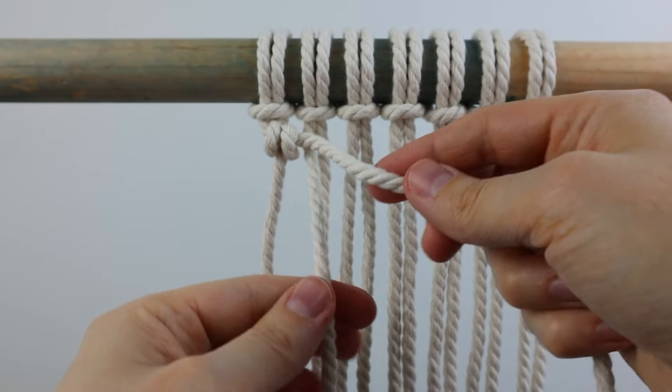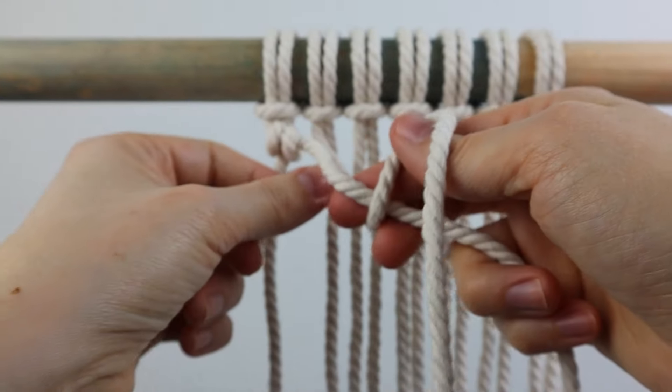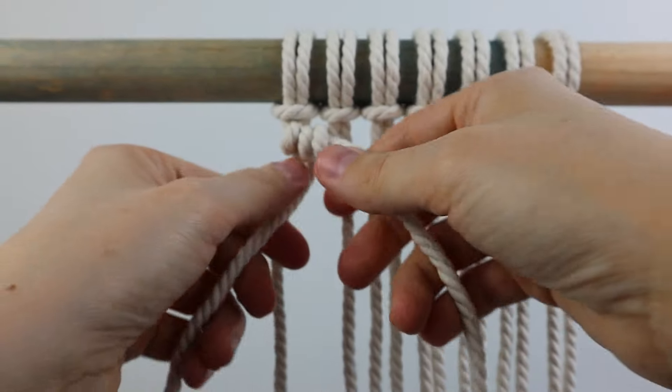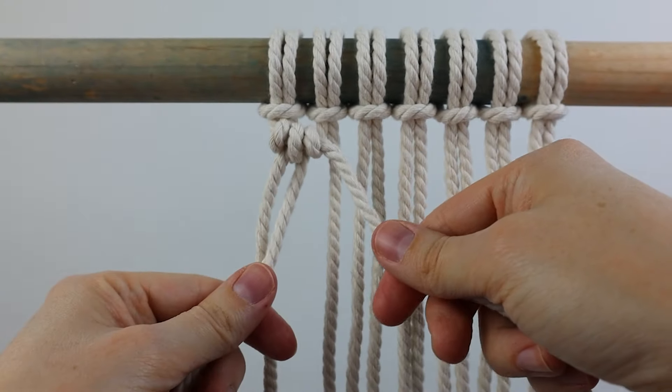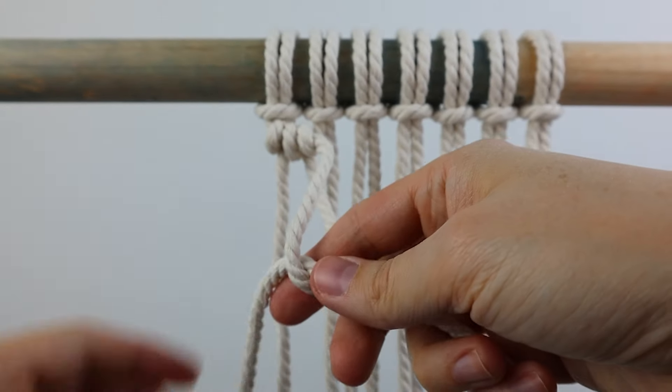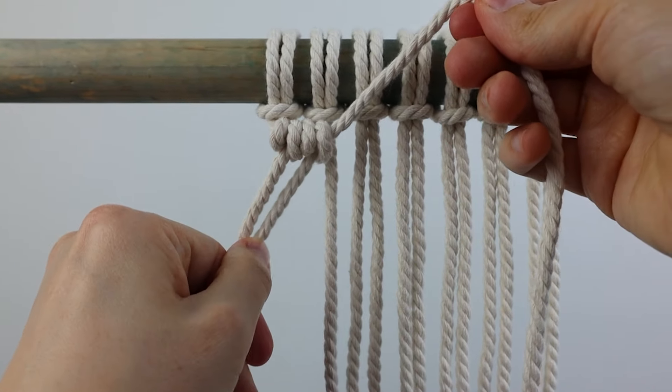Then you're going to do the same thing with the next working cord. Bring it up in front of and then down behind the filler cord. There's the first half of the second knot, and then just repeat that again for the second half of the double half hitch knot.